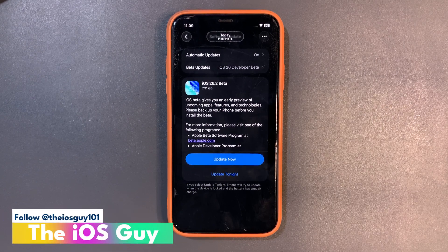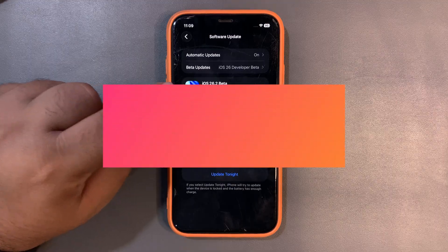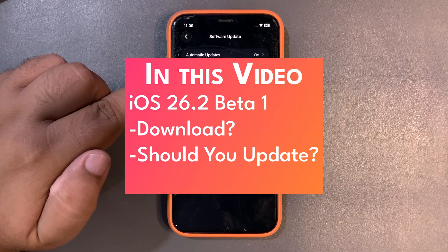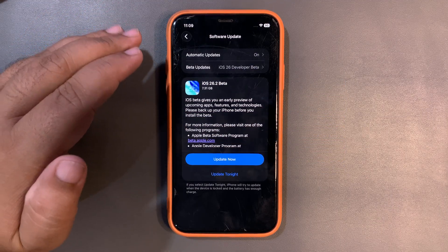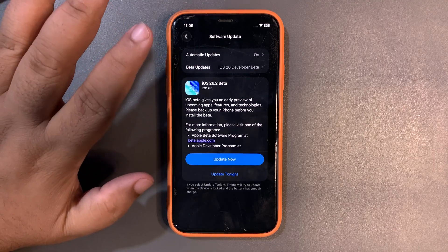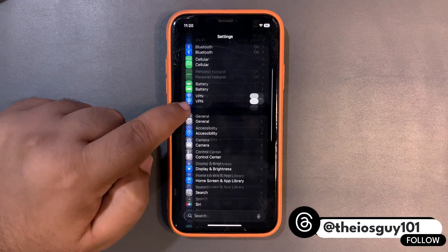Welcome back to the channel. iOS 26.2 beta 1 is out — it's a developer beta and it is around 7 gigs. The update size depends on which iPhone you are using and which iOS version you are coming from, and it is going to override the iOS completely, so don't worry about the storage.